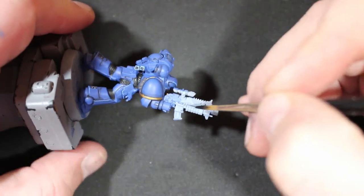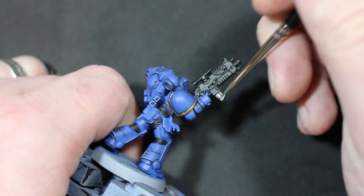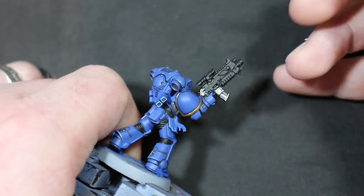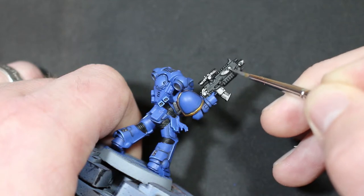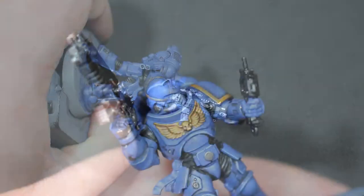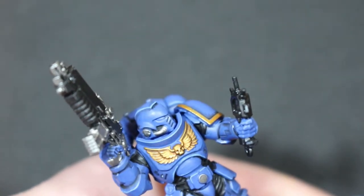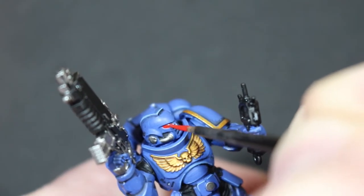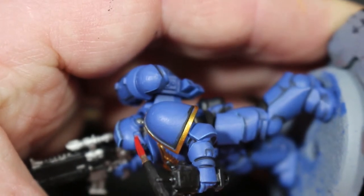For the gun, I left it to do separately for ease — the whole thing in Abaddon Black, then Lead Belcher on all the metal parts. While that was drying I moved on to the eyes. As you can see, the Calgar Blue highlight on the mohawk part of the helmet is visible here. For the eyes, try to get it as precise as you can — if it goes outside the eye area, just tidy it up later.